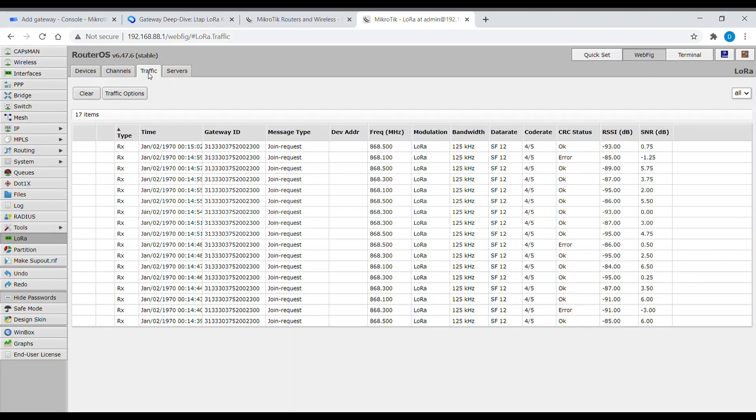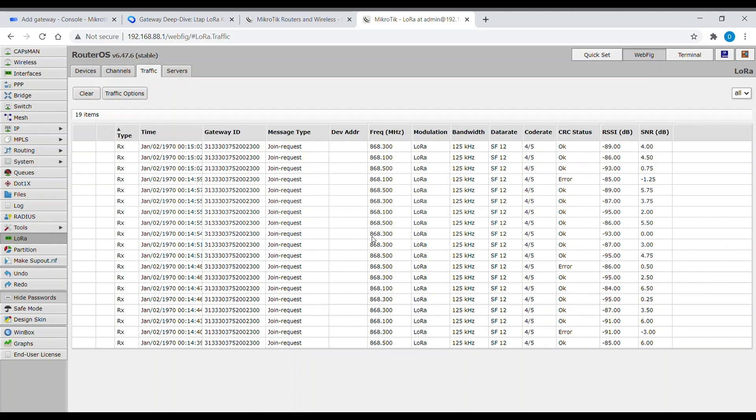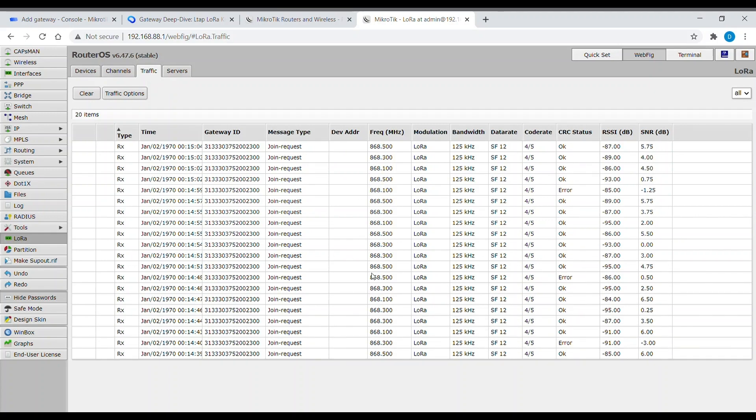Now let's check the traffic. We see a lot of join requests, which is good.